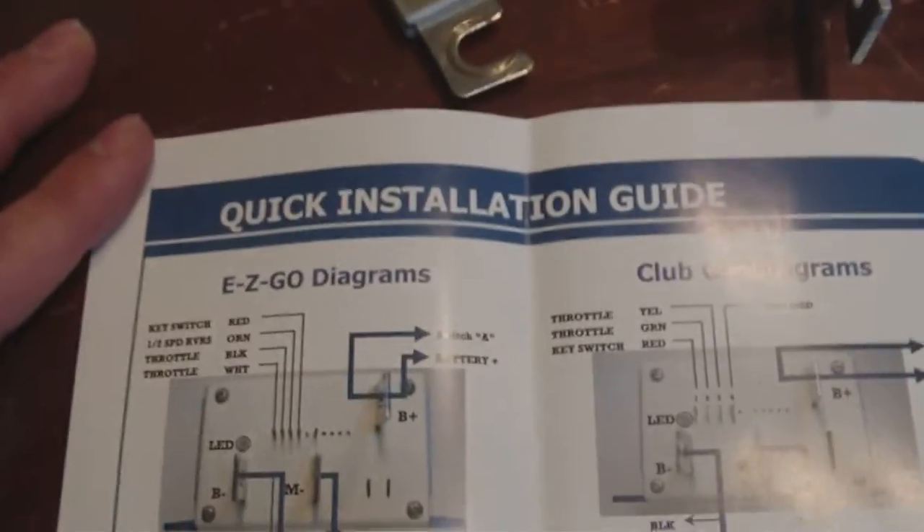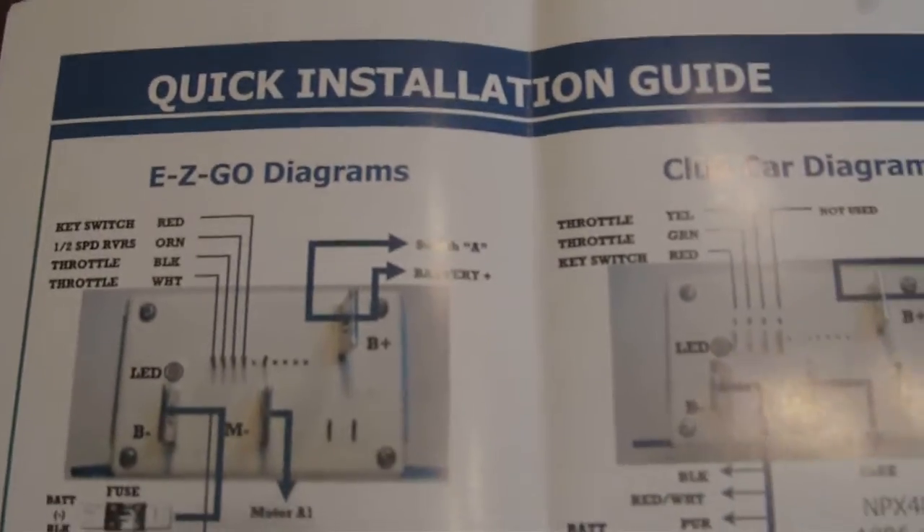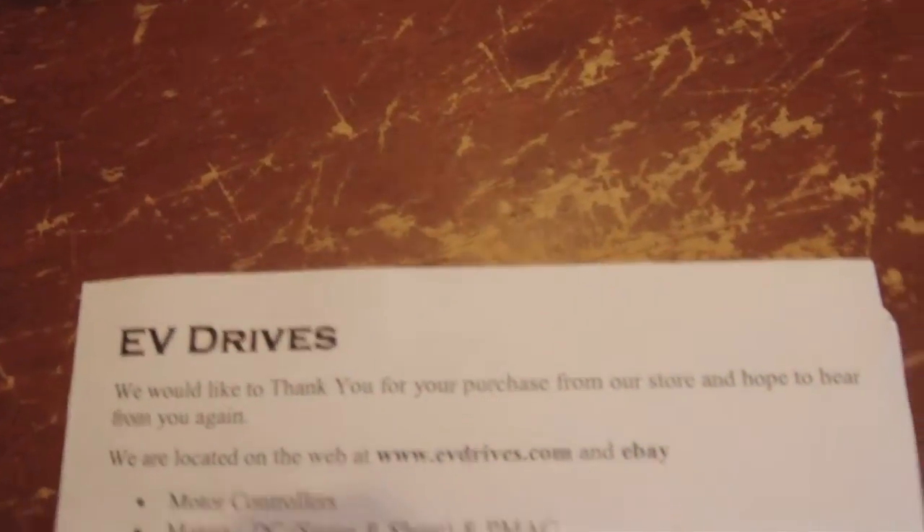Here are the good things about Altrax. Altrax controllers like this one have been used on motorcycle conversions and what have you, so it's what I'll be using. There's a little simple wire diagram, and it tells you about the models of different controllers, important information, and the wire diagram with the fuse and all that. I did get it at EV Drives — they're on eBay.